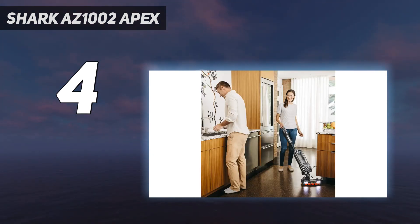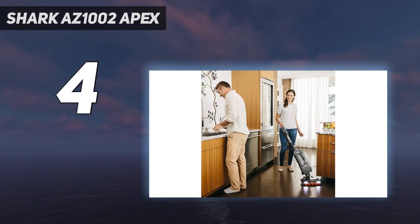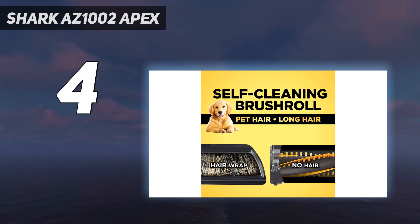It feels like three vacuums in one, but even if you're not interested in the different modes, it excels in the upright setting too. The Shark AZ 1002 Apex also has the lift-away canister of one of our other favorite picks — best overall — so you can convert it to other modes in seconds.